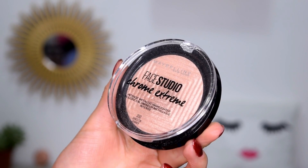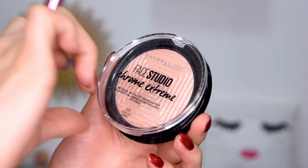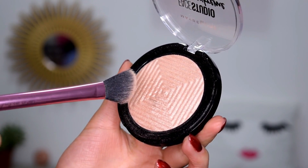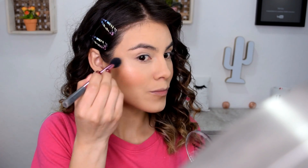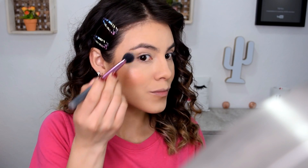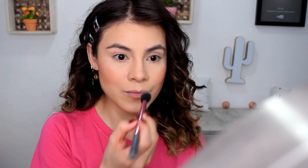No puede faltar iluminador. Estoy tomando Maybelline Face Studio. Voy a tomarlo con una brochita para aplicarlo en lo alto del pómulo y vean cómo automáticamente el maquillaje destaca demasiado. También aplico un poquito en la nariz y en el labio.